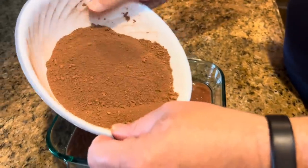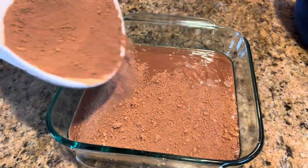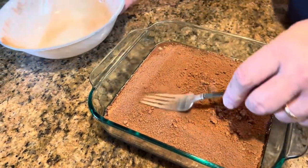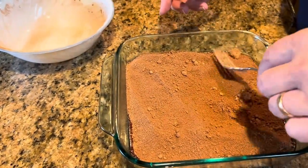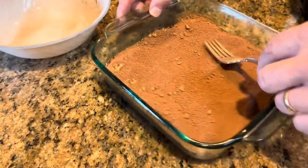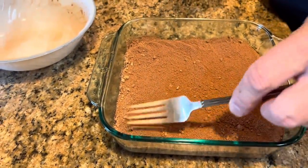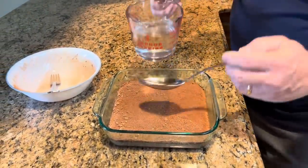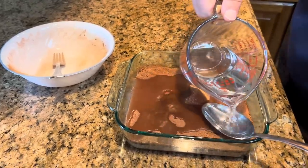Now that just goes right on top of our cake batter. I'm just going to try to spread that out as I sprinkle it on. We can take our fork and kind of spread that out some, because we want it in a pretty even layer. Now there's a piece of brown sugar that I didn't get mixed up real well, but that'll be okay — it's not going to hurt anything. And we're not mixing this in — we're just making a layer right on top of our cake batter.